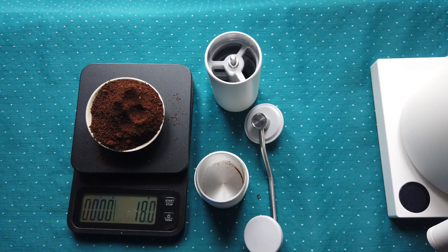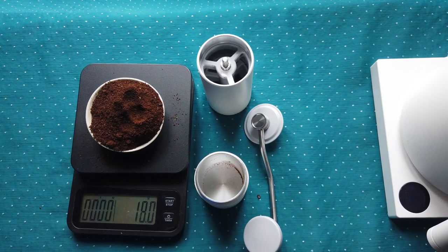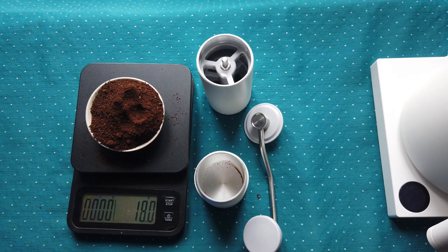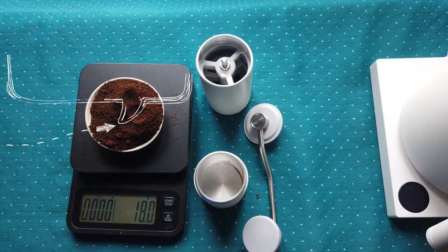I hope you enjoyed this first touch with the Timemore coffee grinder. I'll be coming back with a full review of this grinder with my feelings and more experience. I can compare it with the more expensive version from Timemore, which I think costs around 150 to 160 euros, and I'll tell you whether it was worth paying more or just paying less for similar results. Thank you again and see you soon.